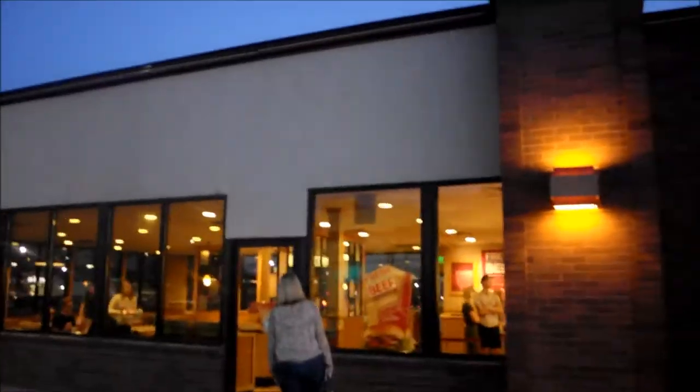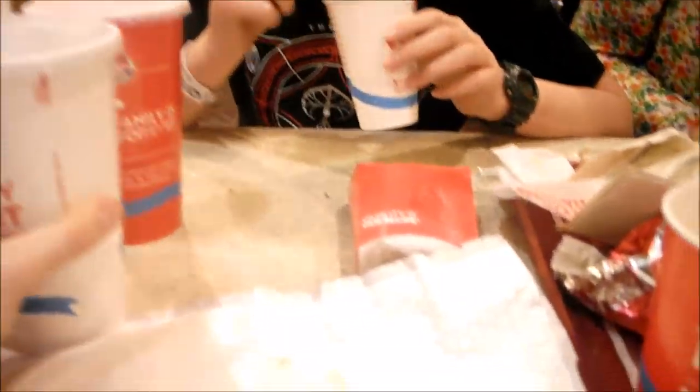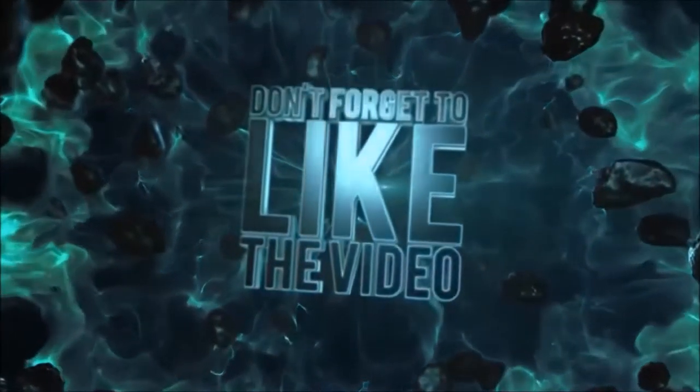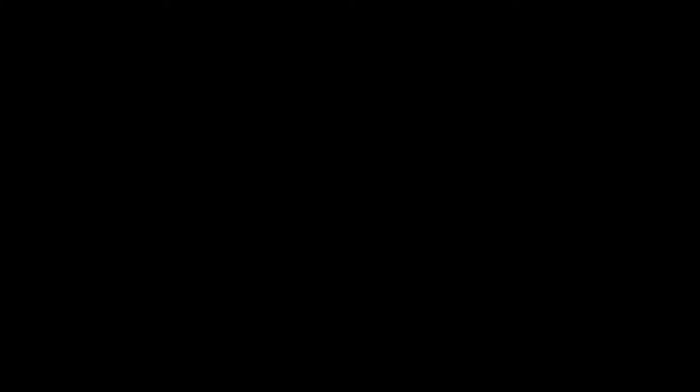Okay guys, we just got off the train. We are now going to go to Wendy's to get some food. Wendy's was delicious as always. Happy birthday, dude. Thank you. Happy birthday. Happy birthday to you. Happy birthday to you. You totally just forgot, didn't you? Happy birthday to you. Happy birthday to you. Happy birthday to you.